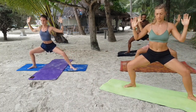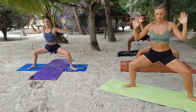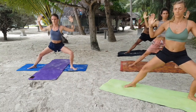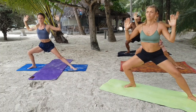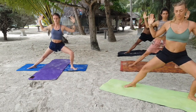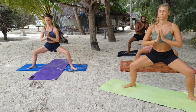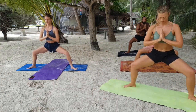Two more on each side. Inhale to the right, exhale come back. Inhale to the left, exhale come back. One more each way. Breathe in, breathe out. Inhale, exhale. Bring the hands to the heart center again, close the eyes, find this internal space.